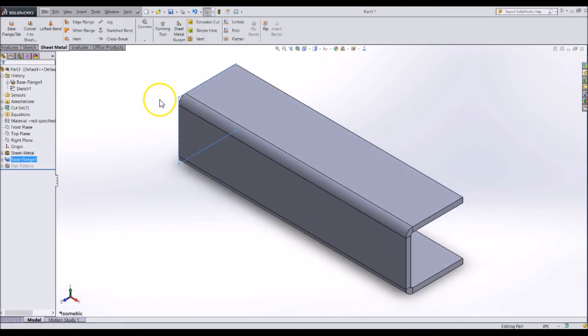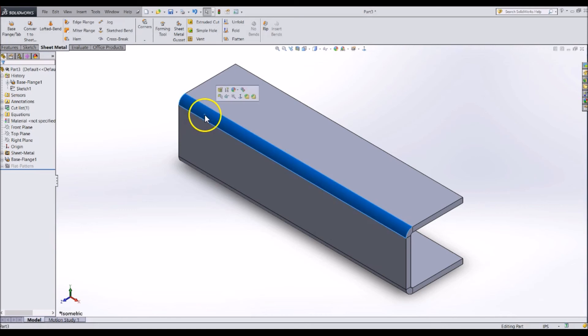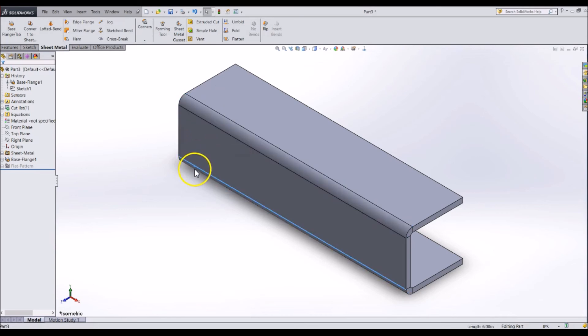You will also notice that doing it this way, SolidWorks adds the radius from the bending, and it is not a perfect square. This is because it is a sheet metal part, not an extruded part.